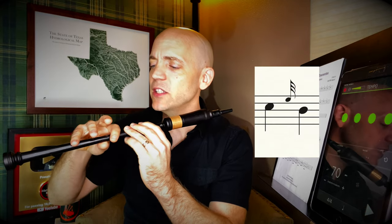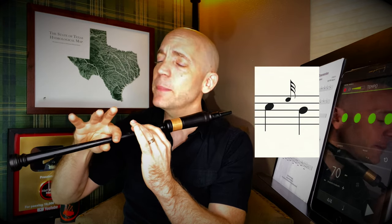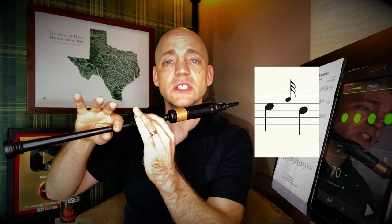I normally play with my pinky up, but I'm going to try to tuck it so you can see that e-grace note a little more. Now next we're going back down from C to B with an e-grace note — that's going to involve two fingers coming up: the grace note of course, but also that pinky. We want to lift everything together at the same time, and then from this position lower our top ring finger and bottom middle finger to hit that B.